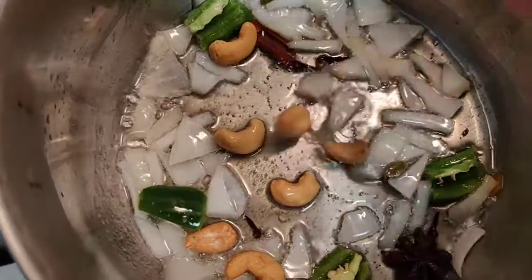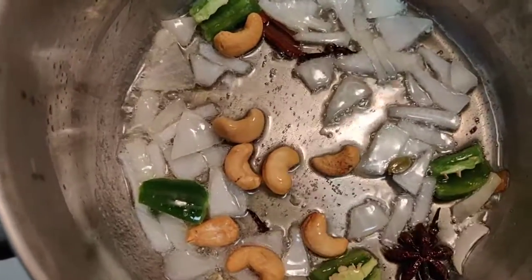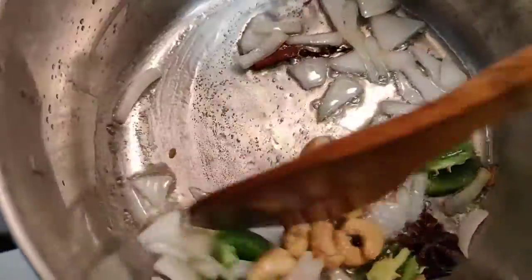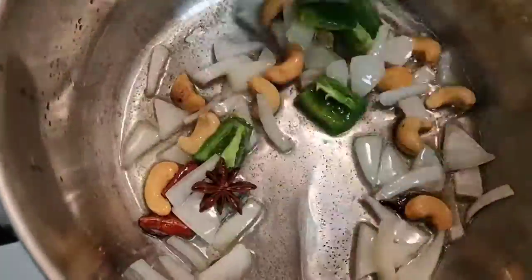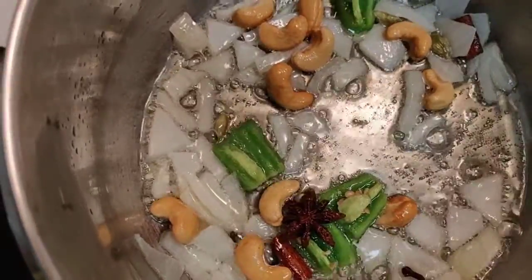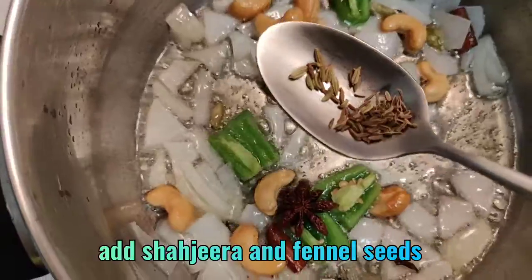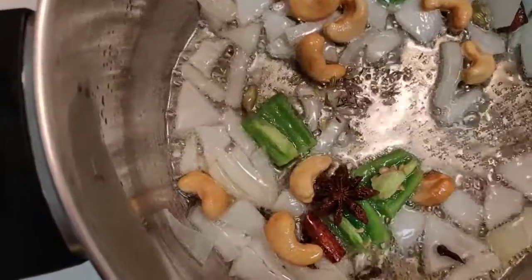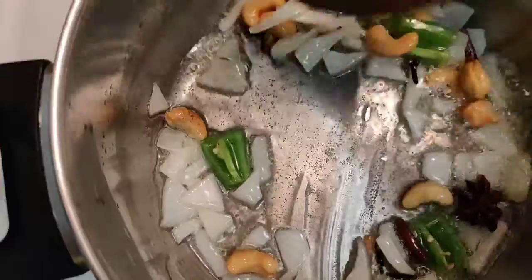Now add some cashews and fry. After frying onions and chillies along with dry ingredients and cashews, now it's time to add shajira and fennel seeds into the pan and fry for a few more minutes.